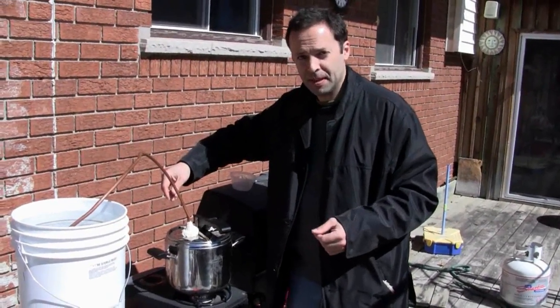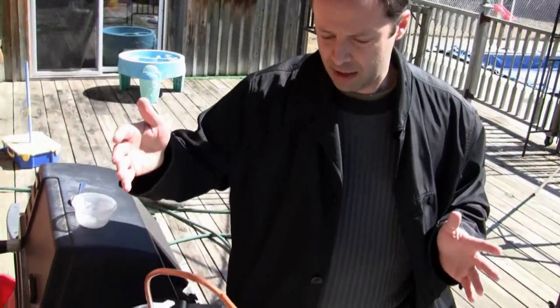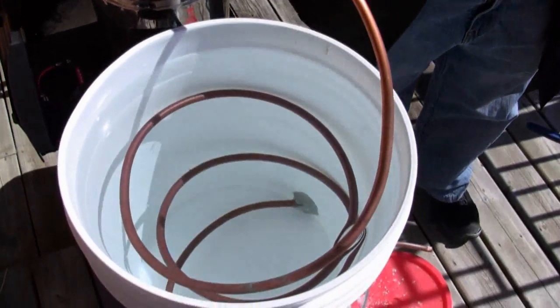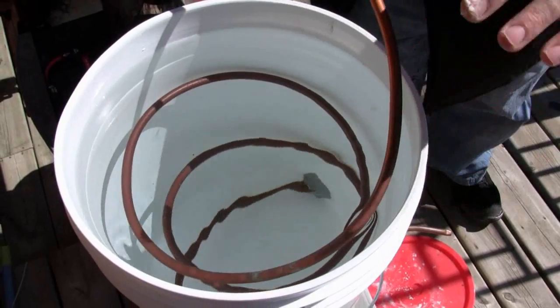Once the steam has been generated, it will be forced through our copper pipe and into the condenser, which is filled with cold water. In this bucket we've filled up with cold water — this could be dirty water from anywhere because we're not drinking it. We've coiled the copper coil — you can see it going around in a circle down in the bucket. We try not to let it touch the plastic up top because this does get quite hot.